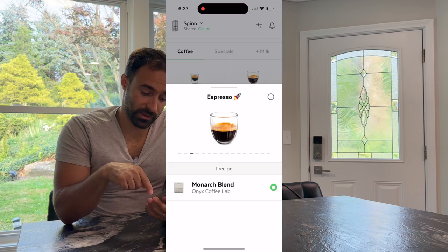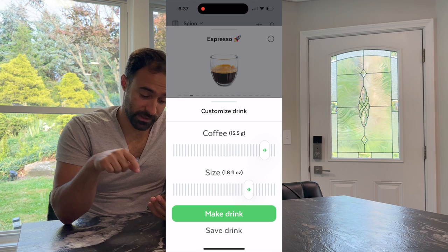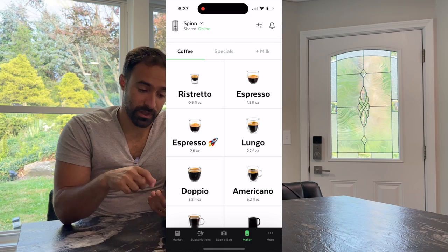I also like being able to customize your drinks. In the app, you can hit espresso, and you can see we've selected the Monarch blend — but maybe you don't like the way they're doing it, so you can move the grams up and move the fluid ounces down a little. I wish that they would let you mess around with the water temperature. If you go to do a cold brew, it lowers the temperature of the brew unit and the water to around 80 to 90 degrees — so it does have some temperature control, and it would be cool to see that exposed for customization.